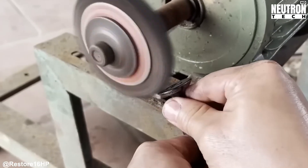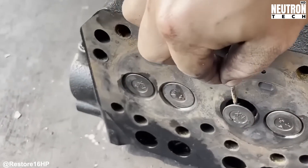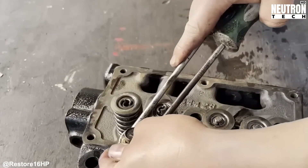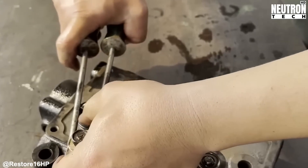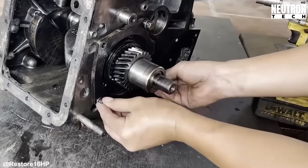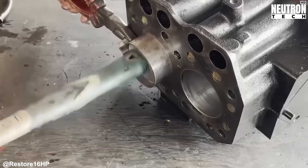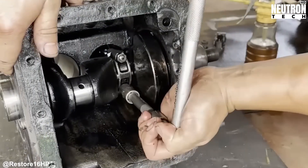Let's talk about why all this cleaning matters so much. On the outside, all that hardened grease and grime isn't just ugly — it's hiding important stuff. You can't see casting marks, spot leaks, or even find all the bolts when everything's covered in gunk. Inside the engine, cleanliness is absolutely critical. Those oil passages, coolant channels, and crankcase airways are engineered to exact specifications. Even a little bit of blockage from old sludge or carbon buildup can starve bearings of oil. In a diesel engine like this, where everything runs hotter and under more pressure than a gas engine, that's a recipe for catastrophic failure.